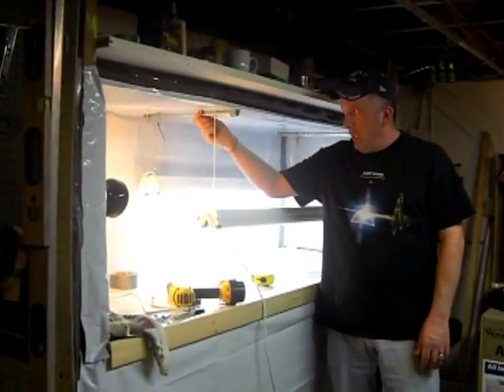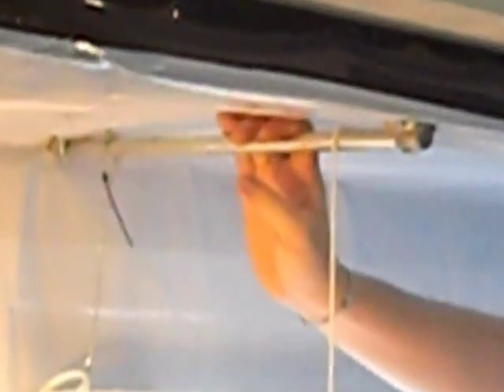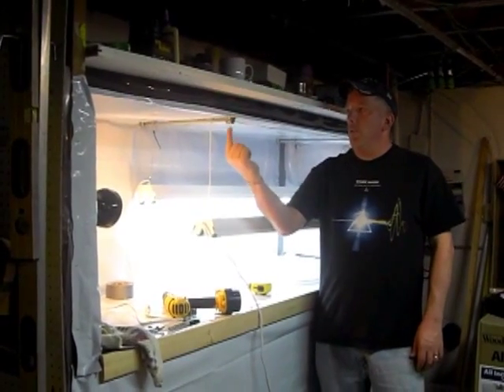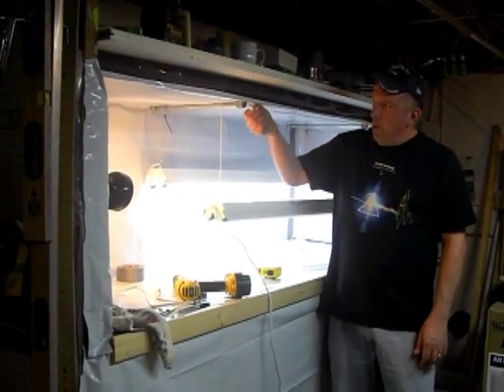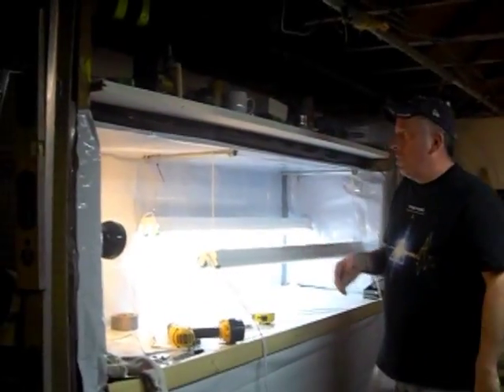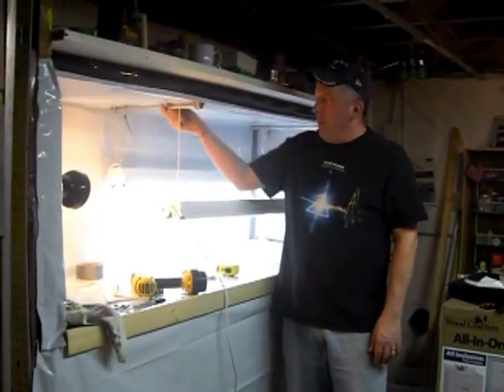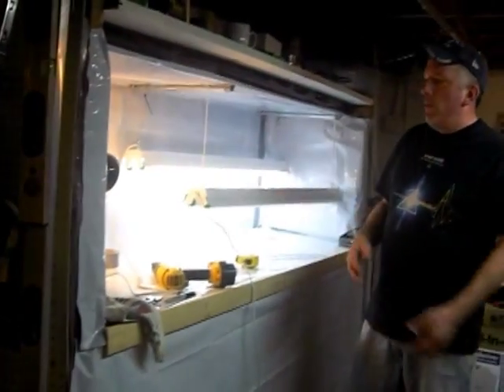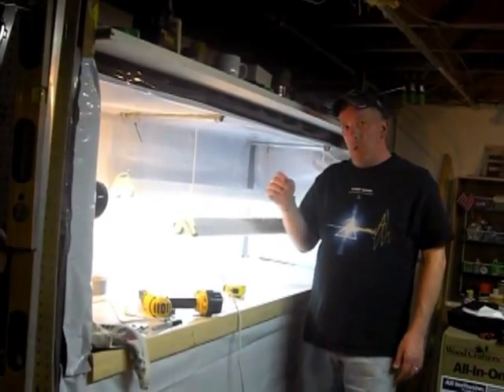One thing to keep in mind is that the pipe we put in is galvanized so it doesn't rust and moisture won't corrode anything. You may want to take a self-tapping screw for metal and run it up through the strap — that's what's holding the piping in — and then a little self-tapping screw through here and into the pipe so the pipe doesn't slide around. If the pipe were to slide out, your lights could fall down and smash your plants. I just have a little bit of duct tape on here as a temporary measure, and right now it's not moving at all.